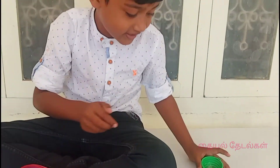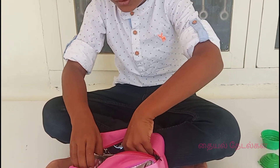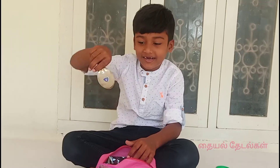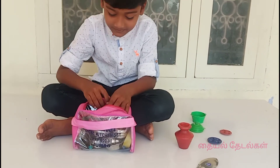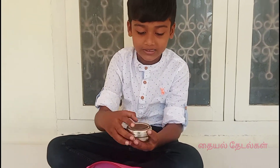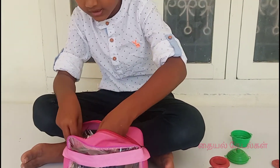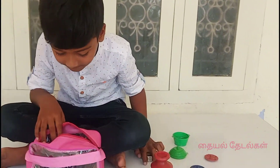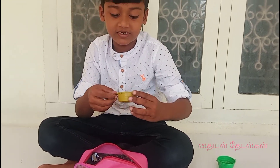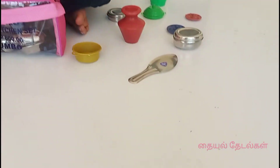There is one piece of paper and two pieces. This one is for a different box. Let's put it on the other side and put the vegetables inside.